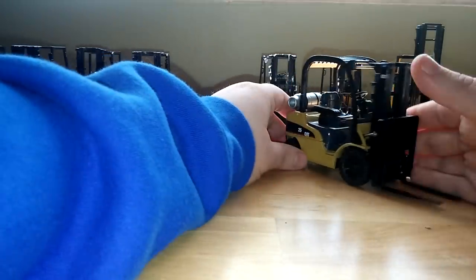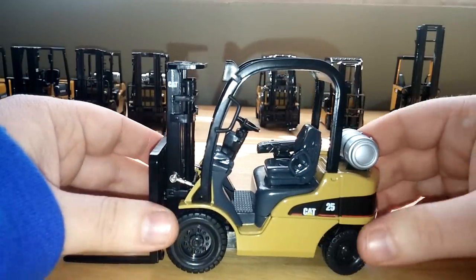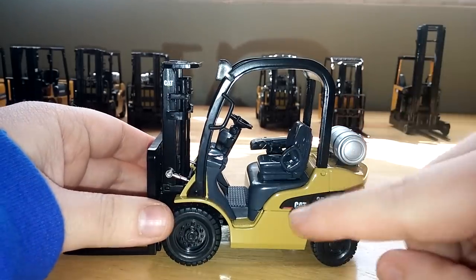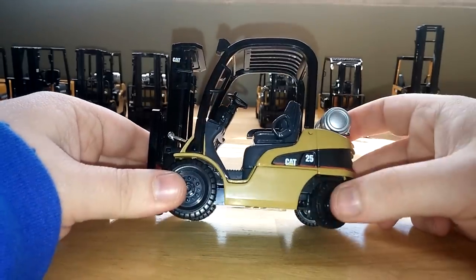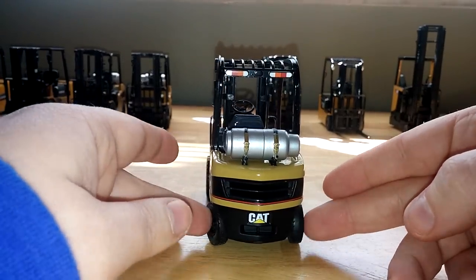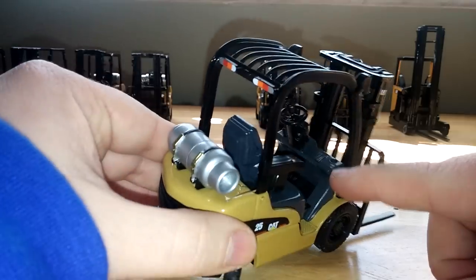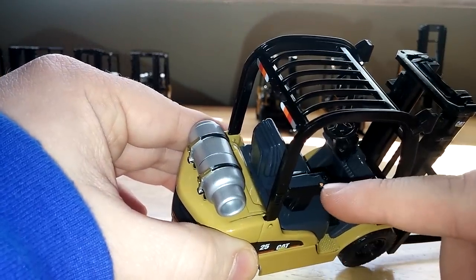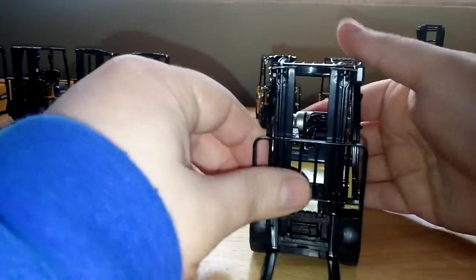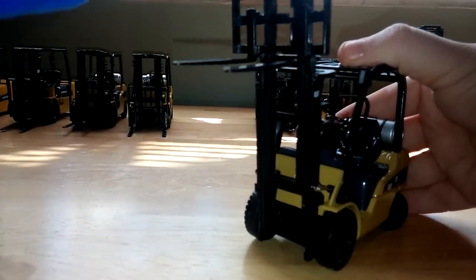Next up is the Cat GP25N DP slash GPN range lift truck — quite a mouthful. This is the older Power Stripe logo, not the Power Edge, and again it has a propane tank. The steering mechanism on this one is extremely loose, which leads me to believe there's probably a part missing. Updates to the operator compartment — no controls, but there is an orange painted button. They finally managed to add some silver paint to the lights, which adds some nice detail. Forward and backward movement is pretty decent.